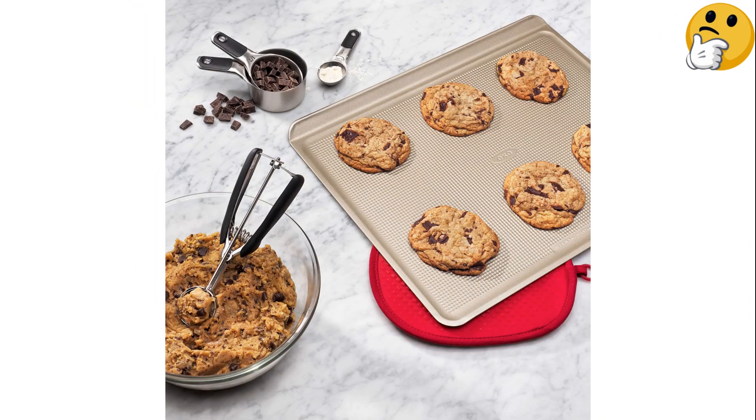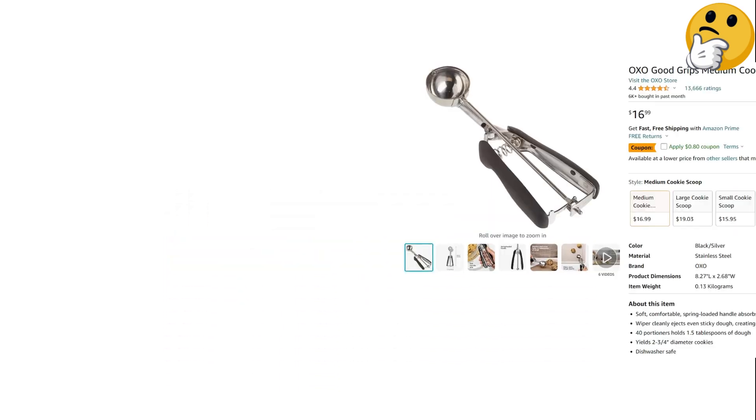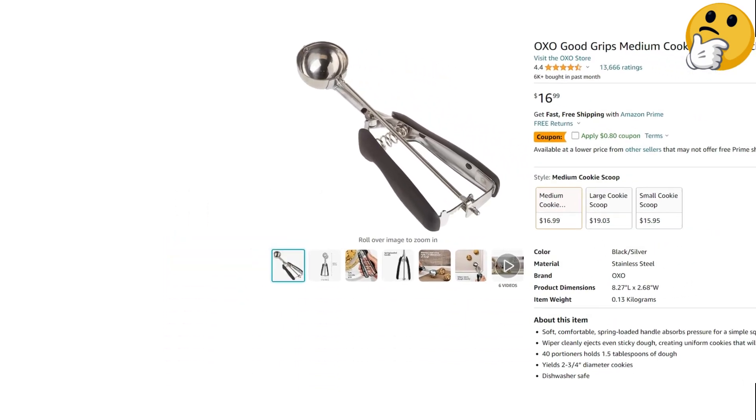What we like: handle is easy to squeeze, durable, various size options. What we don't like: dough can get stuck behind the wiper.